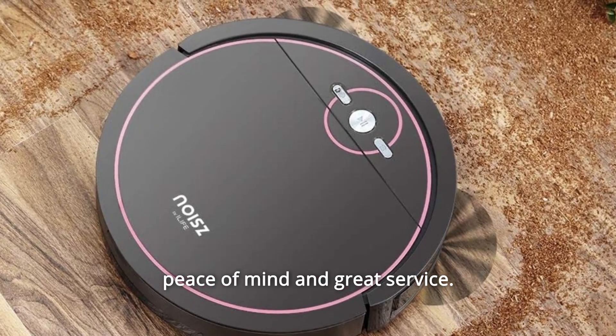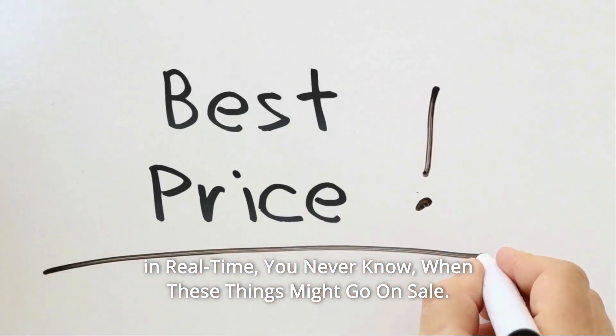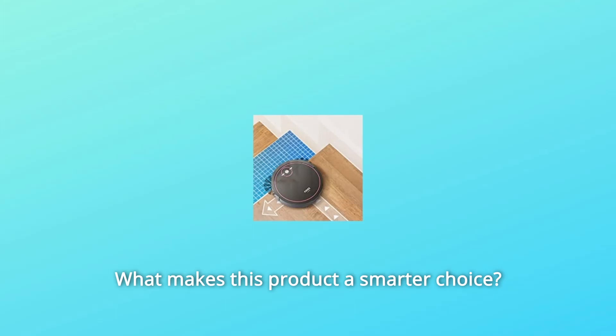It takes 12 hours to charge for the first time. A 12-month warranty and U.S. customer service team provide you with peace of mind and great service. Check the link in the description below to get the most updated price in real time — you never know when these things might go on sale.